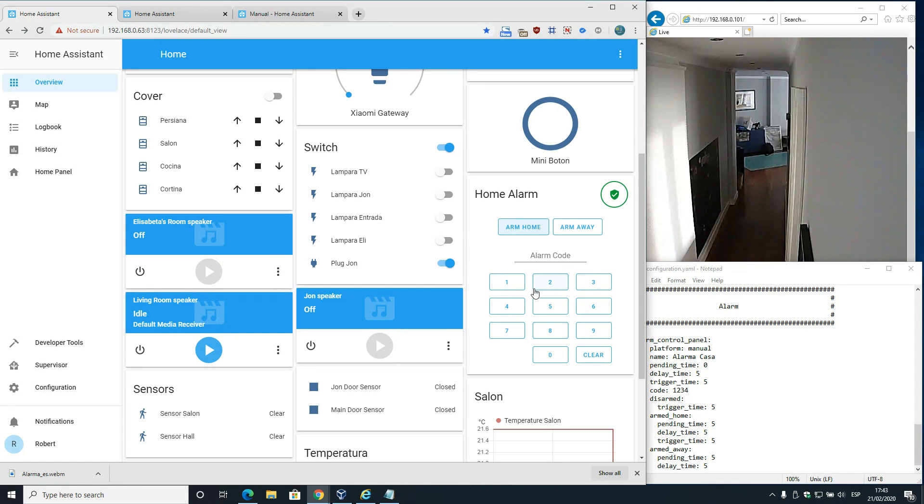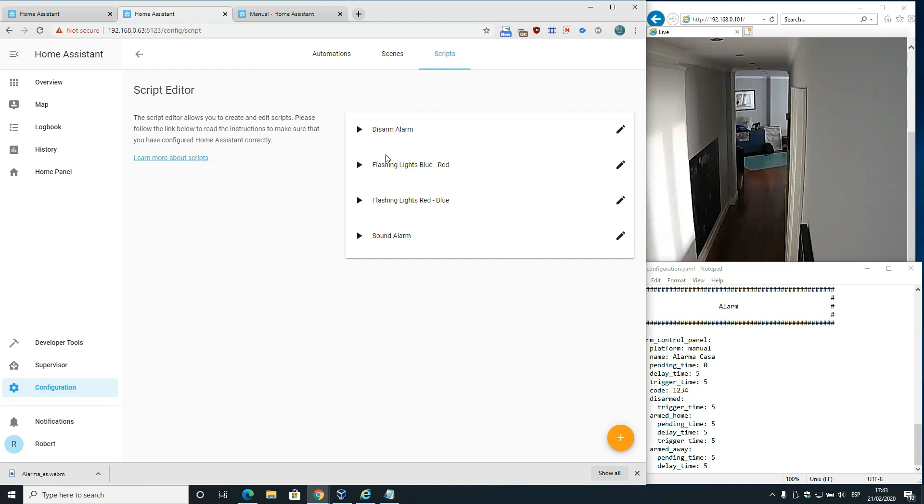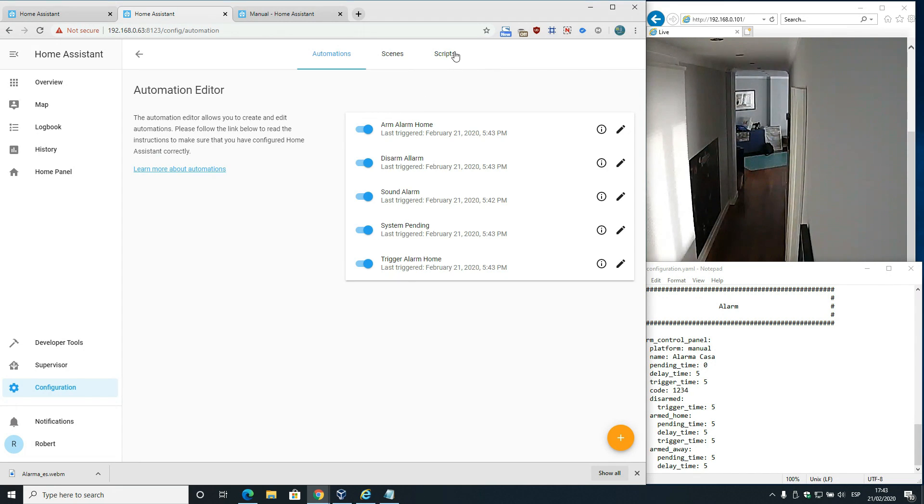So how do we achieve this? I used five scripts to arm and disarm the system in home mode, and four scripts - five automations and four scripts total. The first automation is system pending.